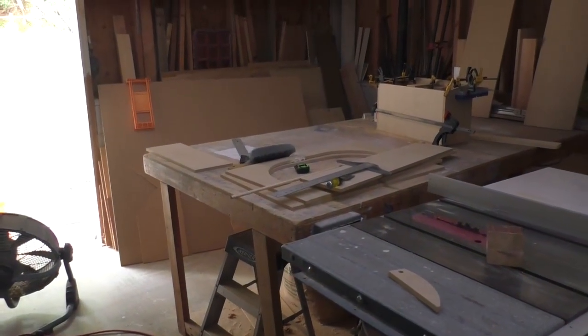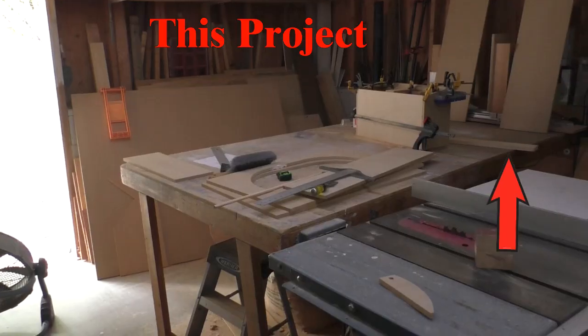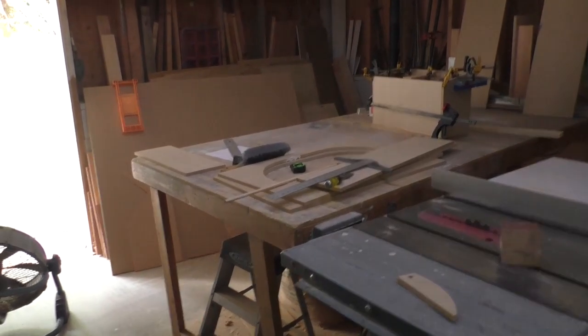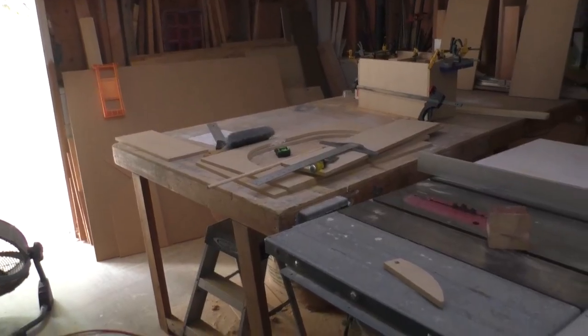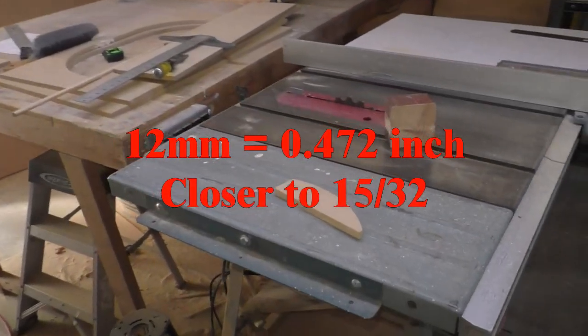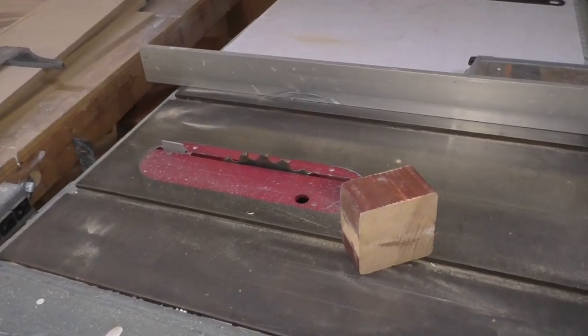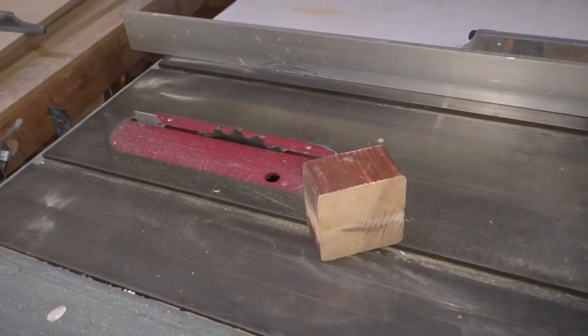It's so typical. Now in the middle of a project, I have another project. I bought a half-inch dowel from Home Depot only to find out their half-inch dowels are 12 millimeters. So what we're going to do is show you how to make a dowel cutting jig using a table saw.